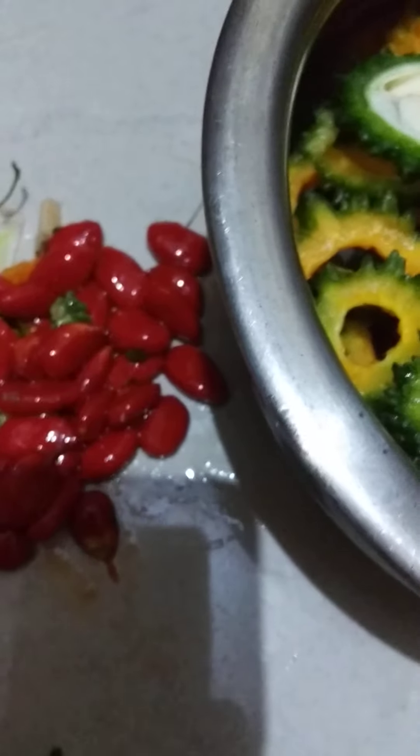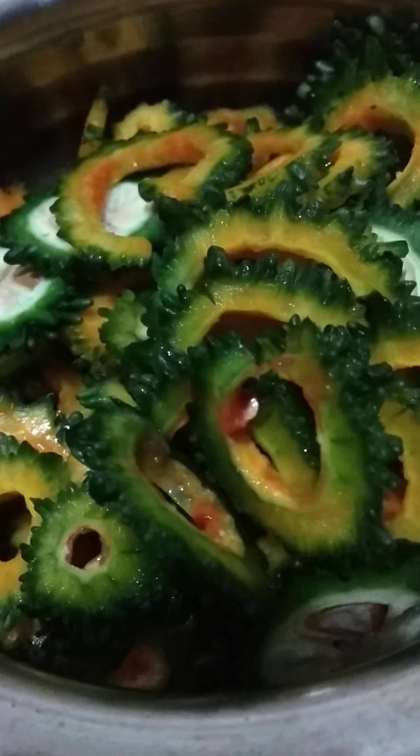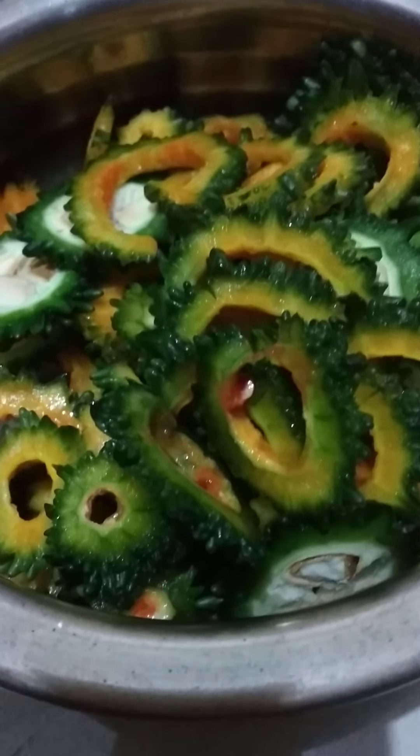So we will chop it first. I have separated out the seeds — the ripe seeds — and the bitter gourd, the fleshy part. This fleshy part we are going to cook. These seeds, if you put them in the soil in your garden, they will grow into a beautiful creeper of bitter gourd.